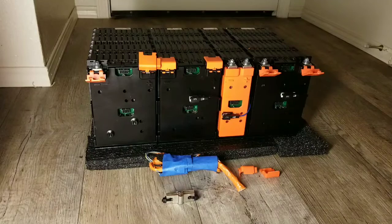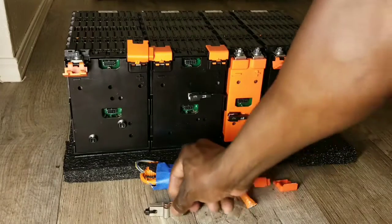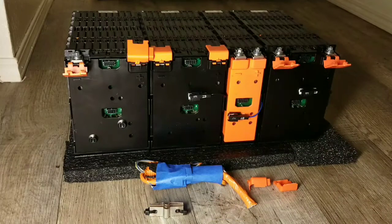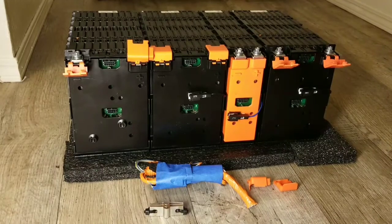We're back again with a new project. I was waiting for the rest of my batteries, and folks, the batteries are here. This is a Ford Focus lithium battery — it's a 48 volt, 68 amp hours, 5P 14S. The total capacity of this battery is 3.5 kilowatt hours. These batteries are configured 5 parallel, 14 series.